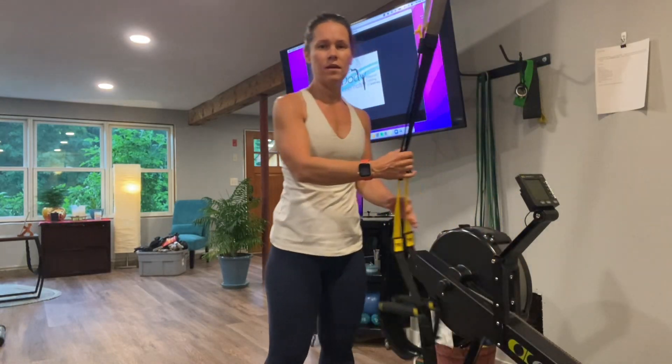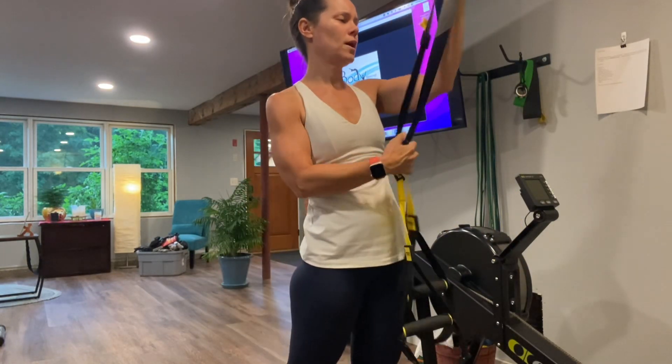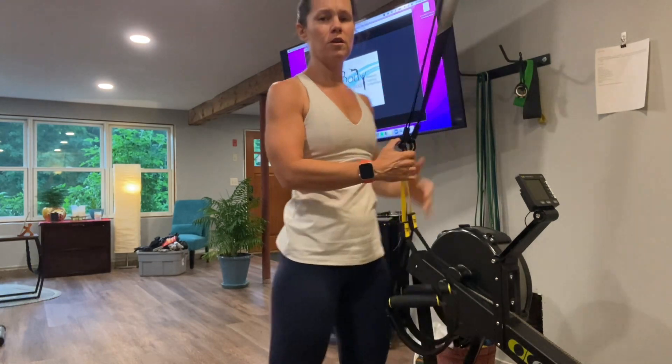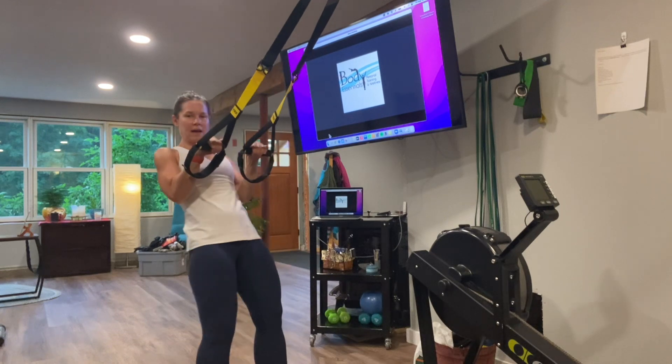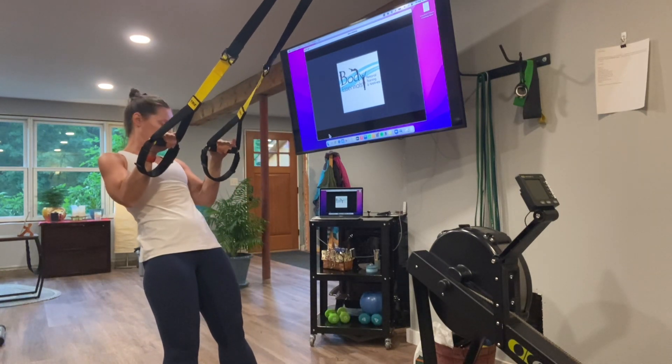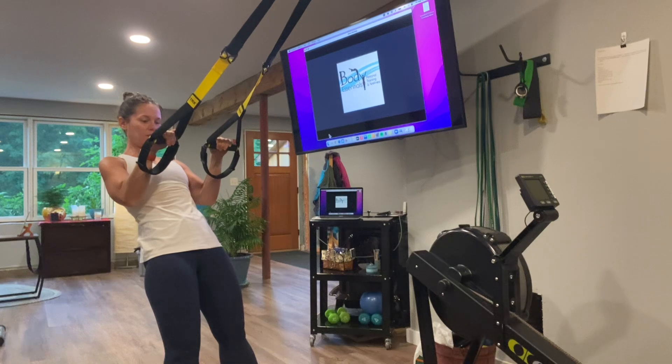Tricep press. You want your straps at mid-level. You're going to face the anchor point. You're going to lean back a little bit, but notice my elbows are at 90 degrees right under my shoulders, just kind of loose at the side.